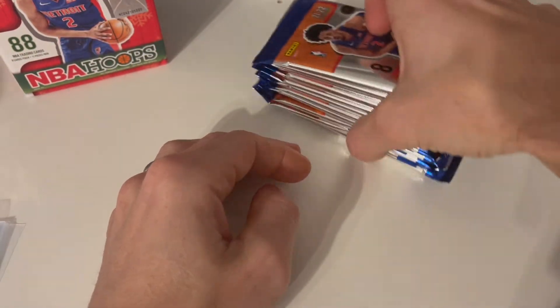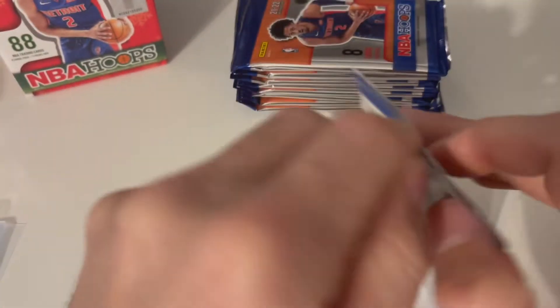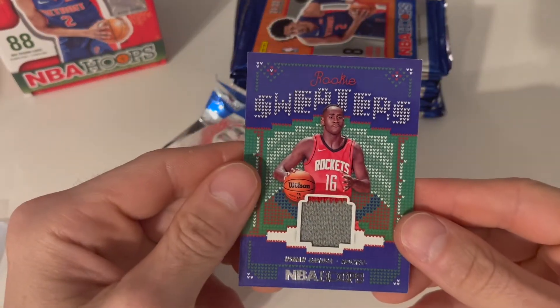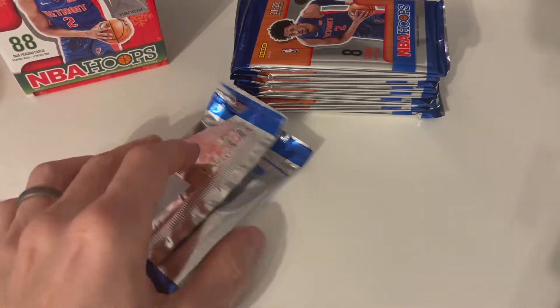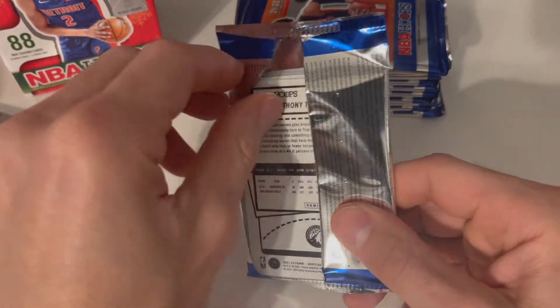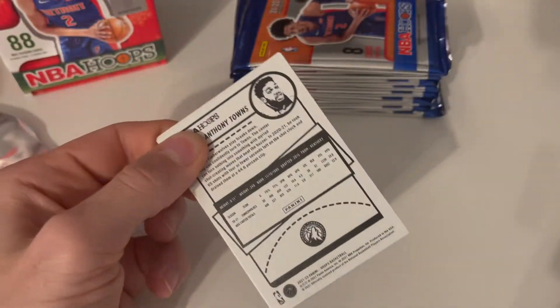Normally in here we get a sweater edition — it says autograph but a lot of people are pulling the sweater edition, which kind of looks like this right here. It's an insert — it's a sweater, it's the big card in it. But we are hoping for maybe a Cade Cunningham or Jonathan Kuminga — big Warriors fan over here — on the sweater or an auto.